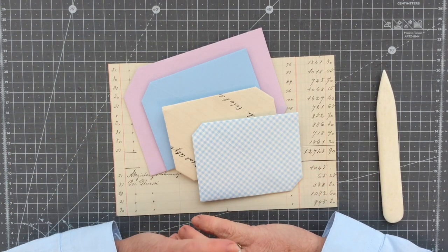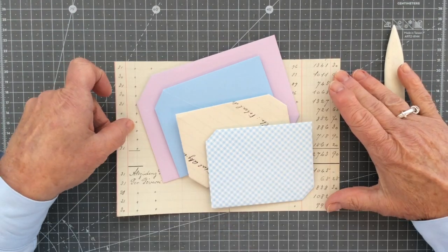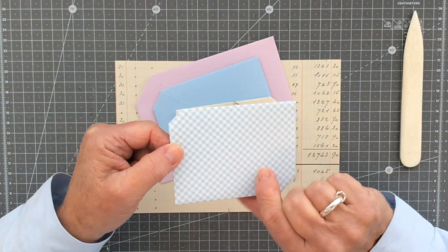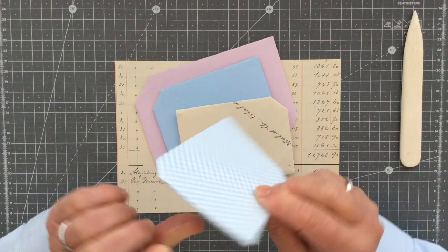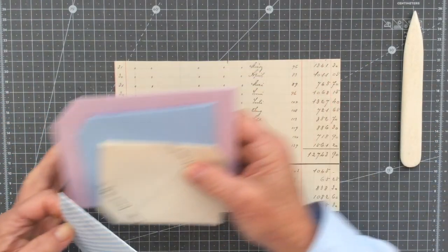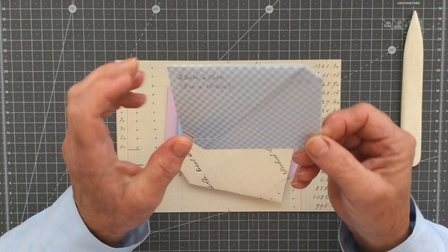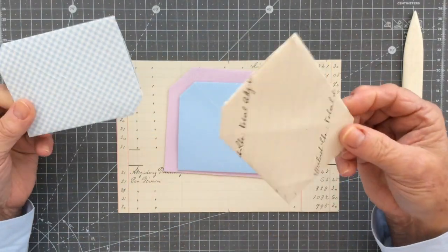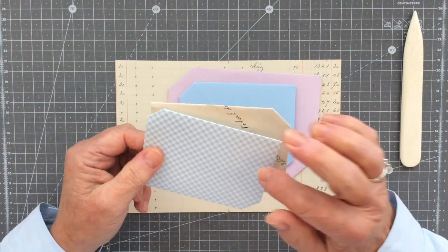This one is another super easy one to do — slightly more folds than the last one but again super easy. You can make this one out of any size sheet of paper providing it's a rectangle. I have made one here out of thick designer almost-cardstock using a sheet 22 centimetres by 15 centimetres, and that will create this little envelope or letter at 8 centimetres by 10.5 centimetres.